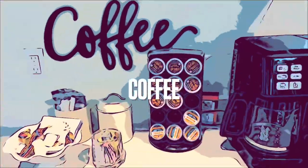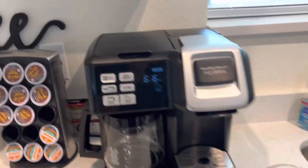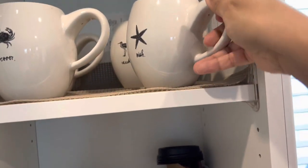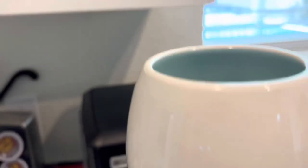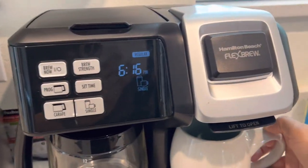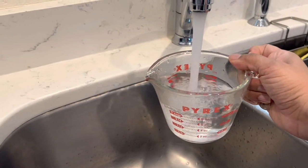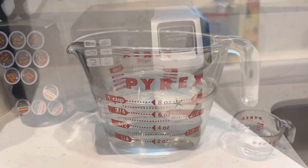Good morning and welcome to coffee time on Tarpon Time! I need a good cup of coffee to get me going sometimes, so let's get started. I'm gonna select my cup — I like this one — and go ahead and place that underneath the drip. I find it a lot easier, more accurate, and less messy to just use a measuring cup. We've got them for you in the cupboard.